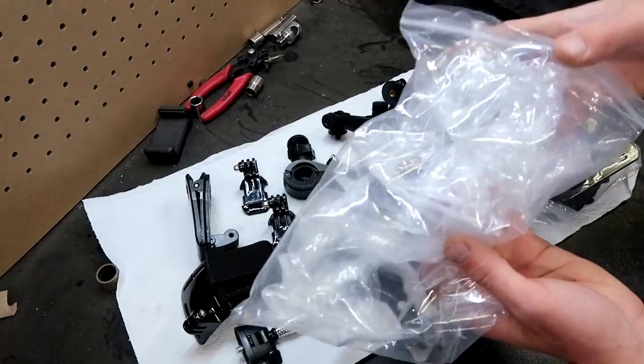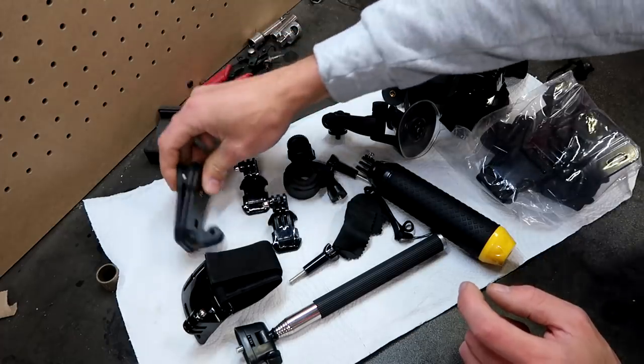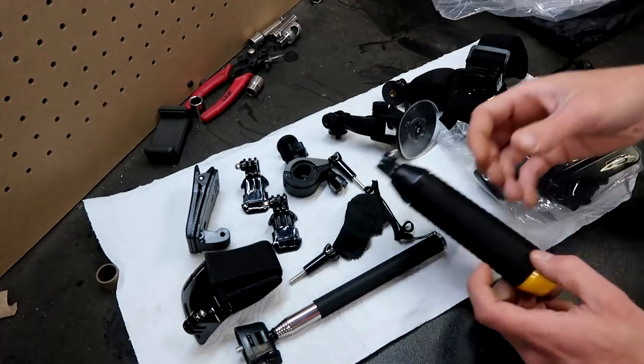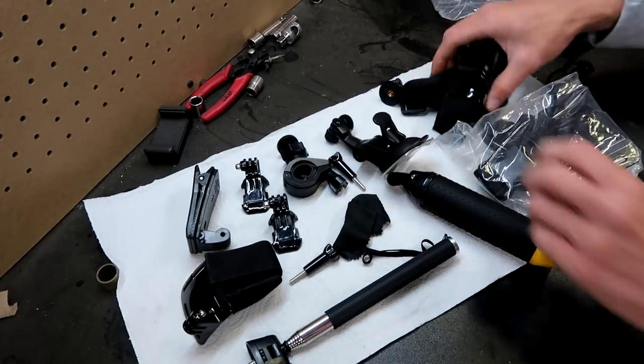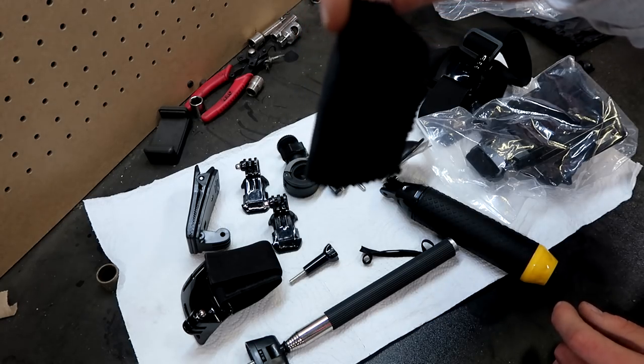There are still some things in this bag but this is 95% of it. You got an alligator clip, a handlebar mount, a floating selfie stick, suction cup, head strap and chest mount. It even comes with a microfiber towel so you can get the shot. Like I said, there's only five more days to this giveaway. Let's get back to this 3D machines production.